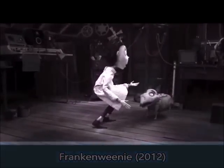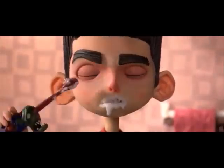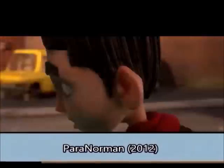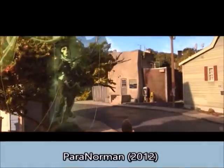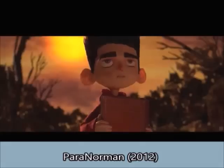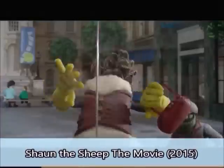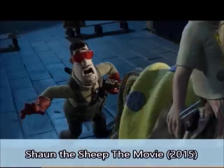Meet Norma. Most of them — good morning! — aren't exactly alive. How's it hangin'? You're Norman — don't let it change who you are. Paranorman. Shaun the Sheep: The Movie.